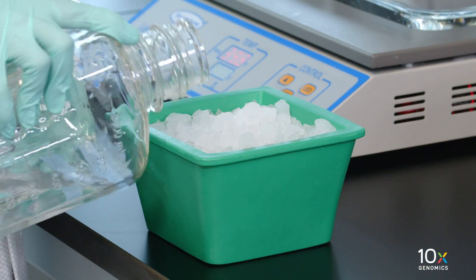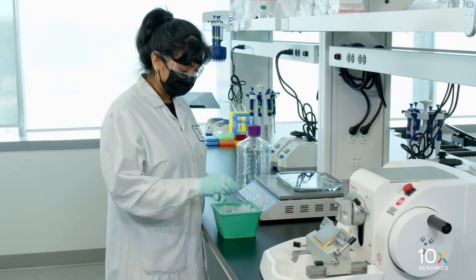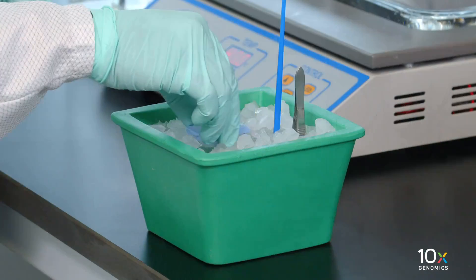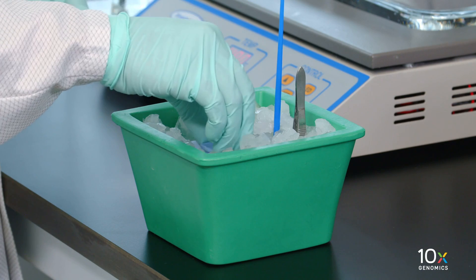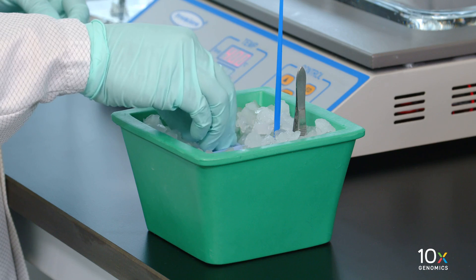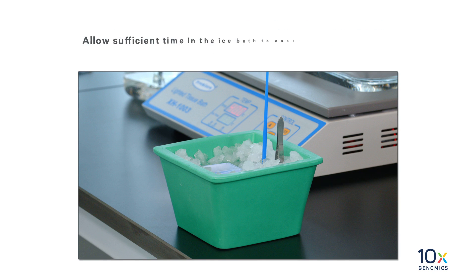Next, we will prepare an ice bath. Fill an insulated ice bucket with ice and water. Place sectioning probes, brushes, or forceps in the ice bath. For sectioning at 5 microns, place the tissue blocks in the ice bath and ensure that the tissue part is fully submerged. Incubate on the ice bath for 10 to 30 minutes. The incubation time depends on the tissue type and extent of dehydration, which depends on the processing method and the age of the tissue block. Allow sufficient time in the ice bath to ensure proper hydration.